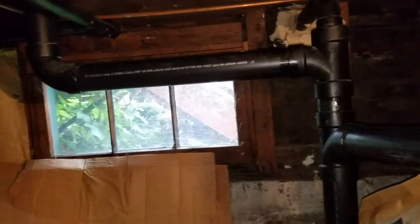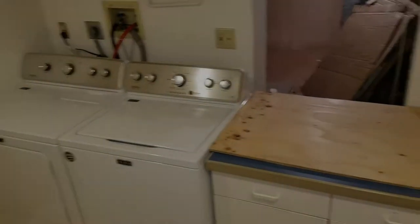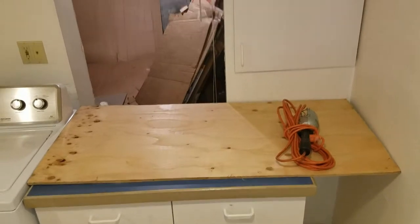I climbed back here, cleaned everything out, got rid of the mattress and all that kind of stuff. Still got some work to do back here but it's coming along slowly but surely. Finally, it's 11:30 — it's been about a 12 to 14-hour day.